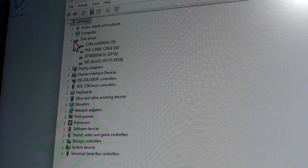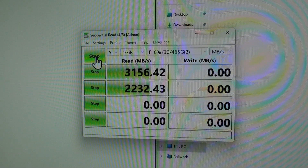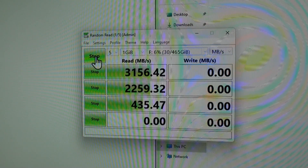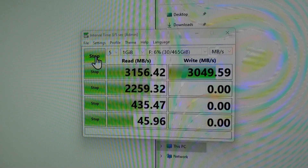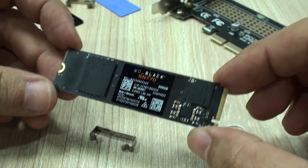I then used CrystalDiskInfo to get a glimpse of what to expect from the drive, and I was just surprised — really. I had not considered looking for these adapters, as I thought it might just be slightly higher than the speed we get from SATA SSDs. Well, it is not. It is absolutely fantastic even in these older systems.